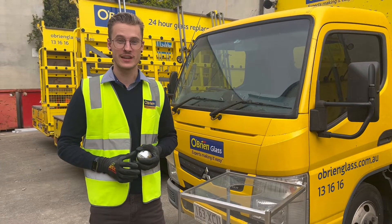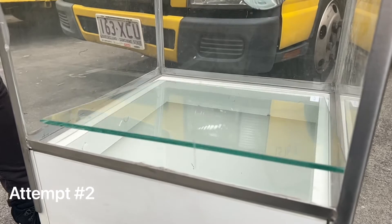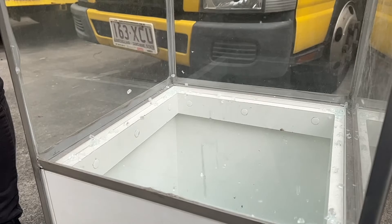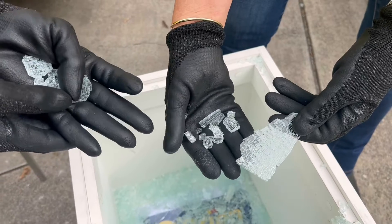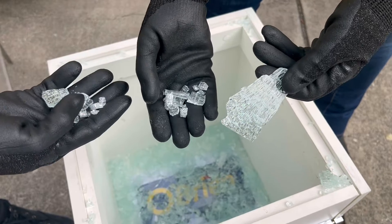It is stronger than a similar thickness in laminated glass, but once it shatters it goes everywhere — into small little fragments. You can see it's broken into little shards which won't cut you like 3mm float, although they could cause some irritation. But it's a devil to clean up.